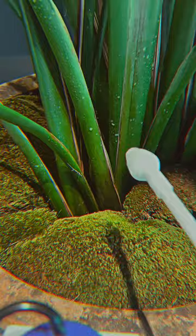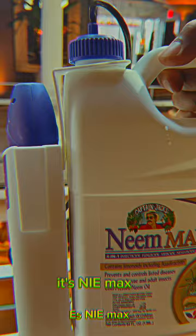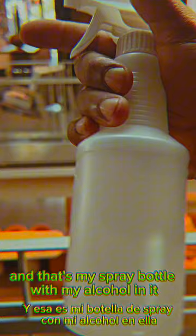As promised, this is the neem oil I use — it's Neem Max. This is not a paid thing; I just want to show you so you can get it. And that's my spray bottle with my alcohol in it — I keep that around. Hopefully you learned a little something. You can show your graciousness by pressing that subscribe button, giving me a like, and telling your friends.